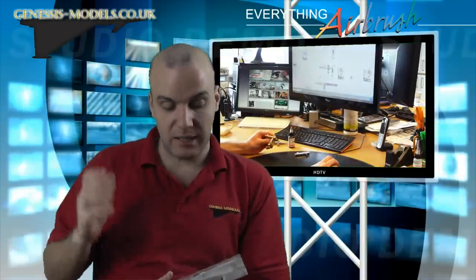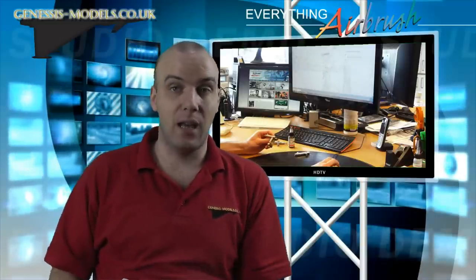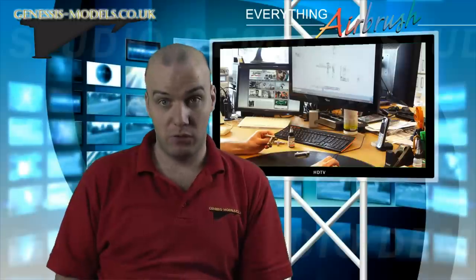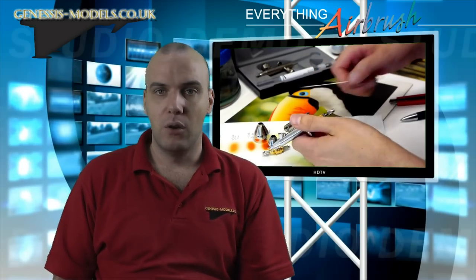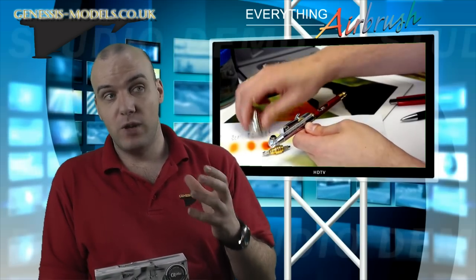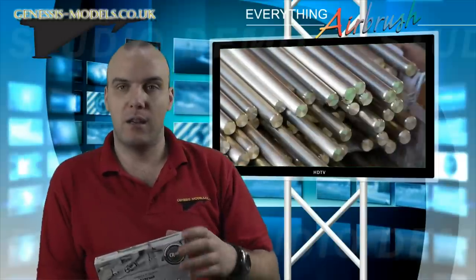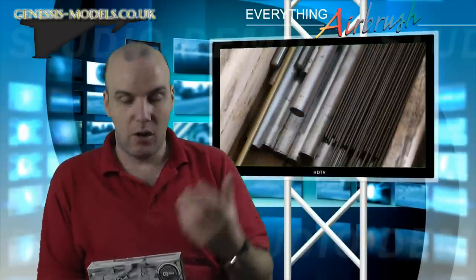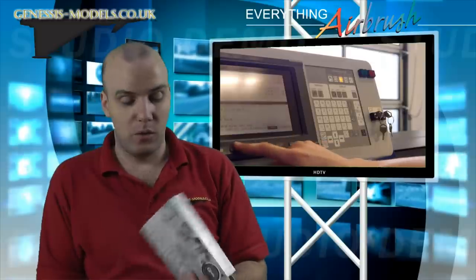What I like about this airbrush is that it's the CR Plus version. The CR Plus is the version you want if you can spend that little bit of extra cash, because basically the airbrush has been triple nickel or triple copper coated, which makes the finish really durable. It can handle acrylic paints and thinners, but it can also take things like cellulose thinners without getting worn away, so it really does help with durability.